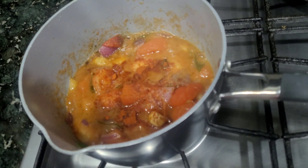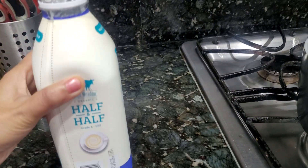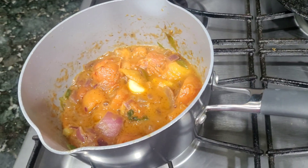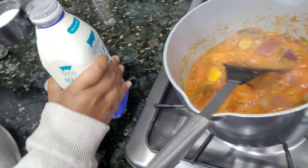We have a creamy tomato soup with a creamy texture. I will add half and half — half and half is the cream, and it's less fat. I will add half a cup, though this is full fat cream.